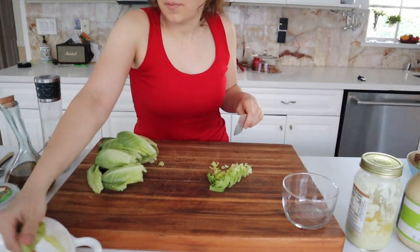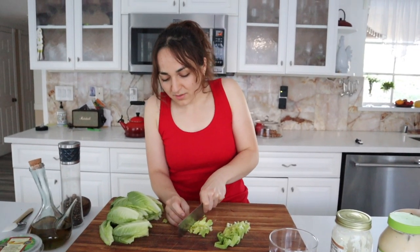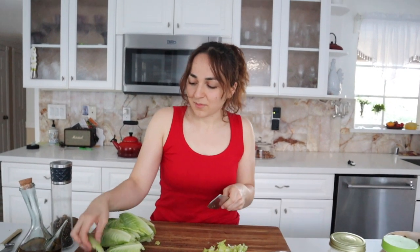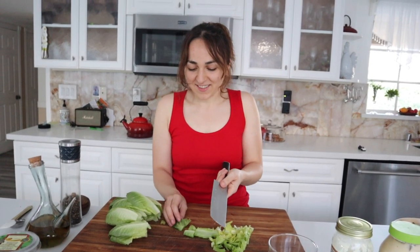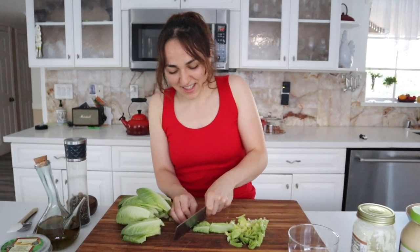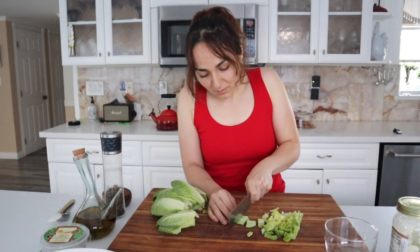So I took all the lettuce out and I'm just going to cut it up. Whenever you get Caesar salad from a restaurant they always cut the lettuce in such a weird way — it'll be like big half pieces. I don't like that too much, so I like to cut it up just a bit like that.